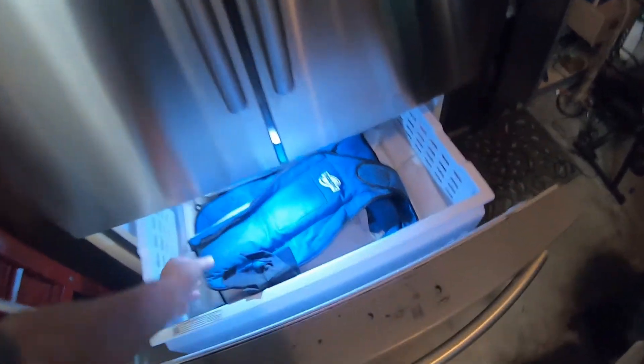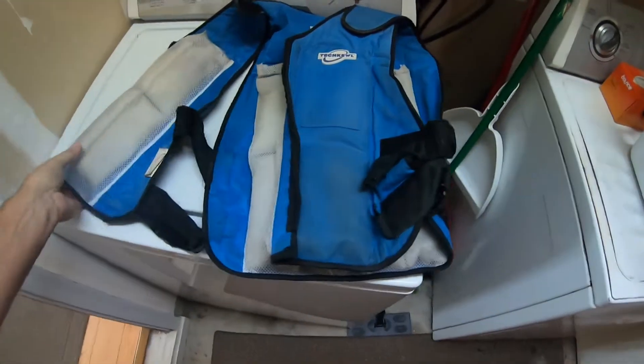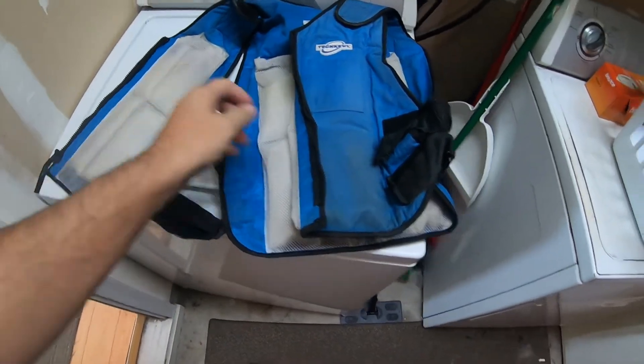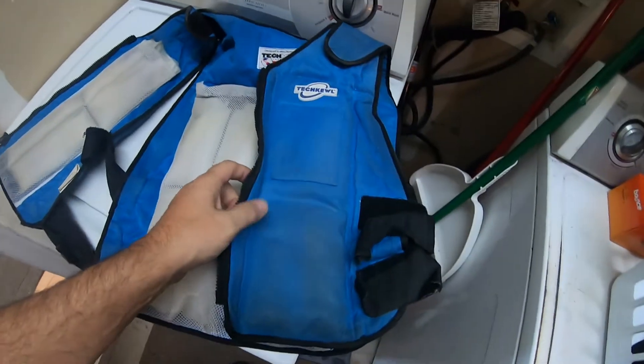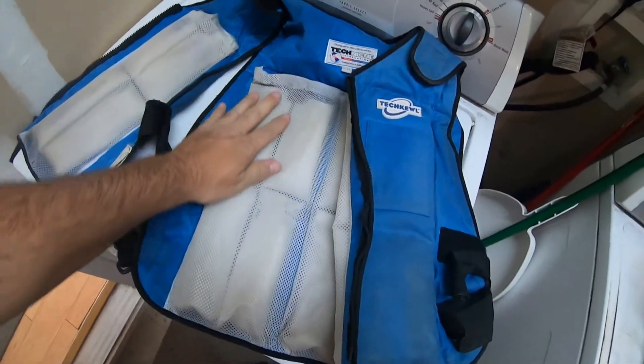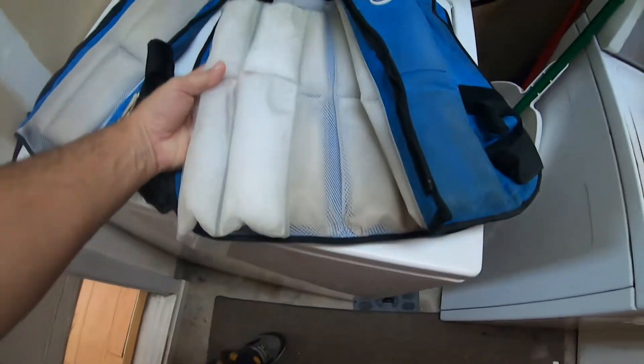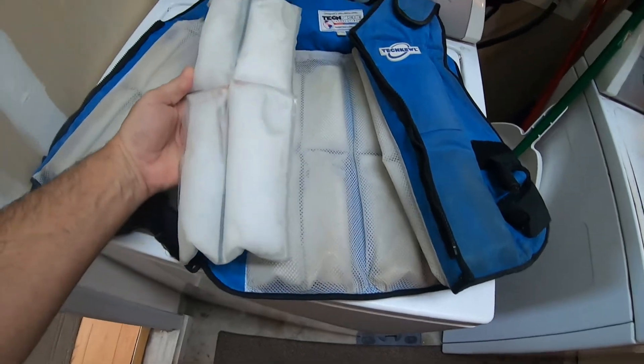This is a regular ice vest. You wear it just like a vest and it's got these pockets. I can't open it all the way — I don't have room — but it's got these pockets and these ice packs, such as this. They slide down into these pockets.